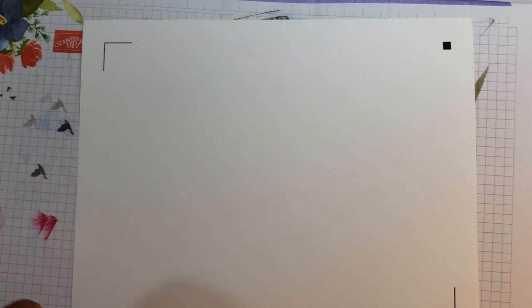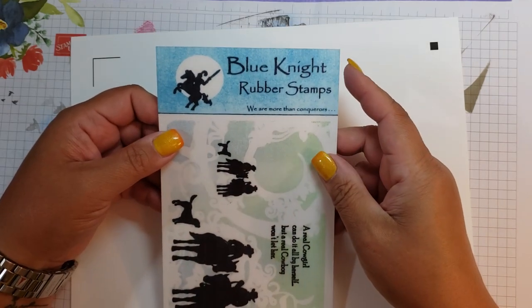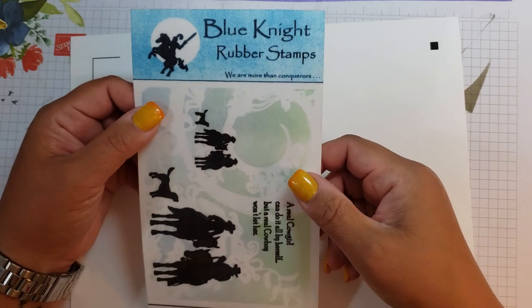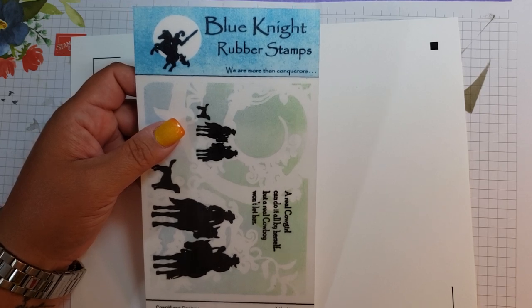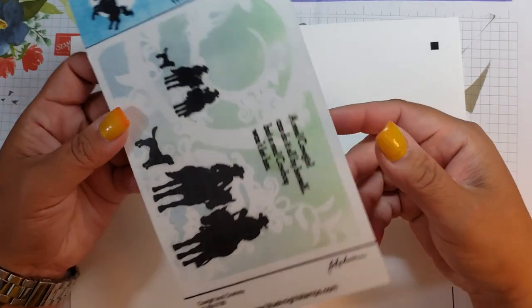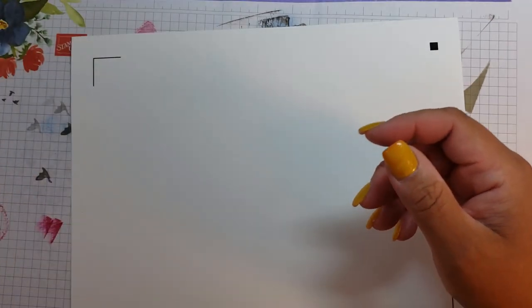Hi everybody. One of my viewers, Terry, asked me if I could show her how to cut out an image that doesn't have a die. So I want to show you — I haven't done this in a while, so bear with me. This stamp is from Blue Night Rubber Stamps. They make great red rubber stamps but they don't have dies, because so many people now have the Scan and Cut machine, the Silhouette, things like that.